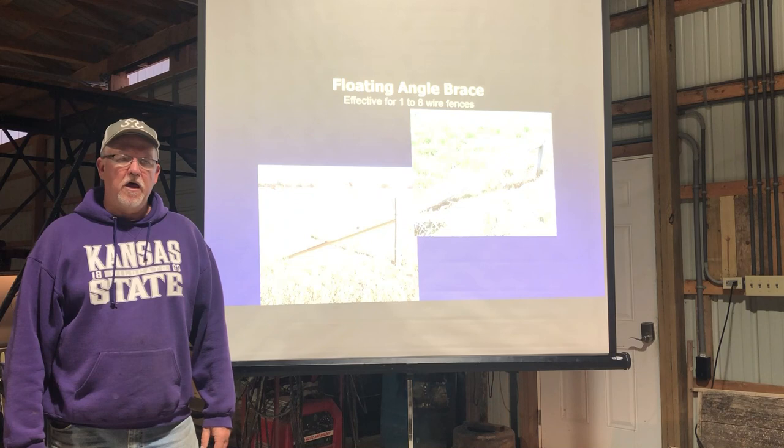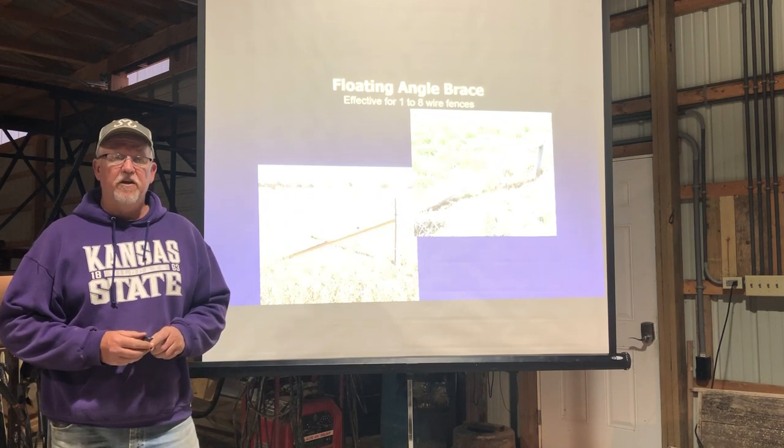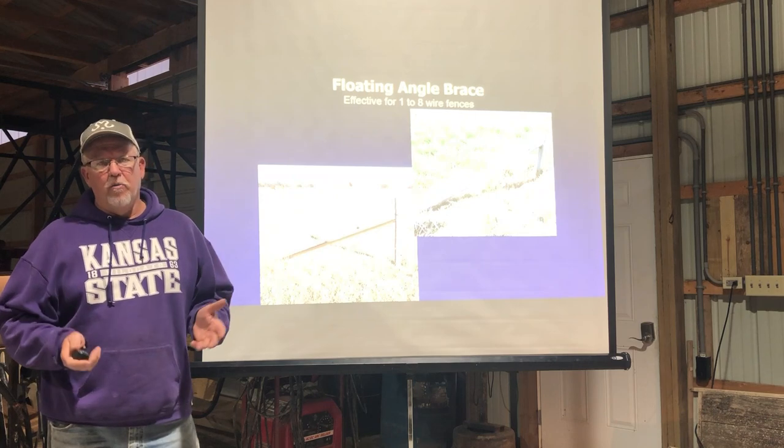Hello, I'm Rod Schaub and we're coming back for the last in the series of the electric fence videos. This evening I want to talk about corner posts.